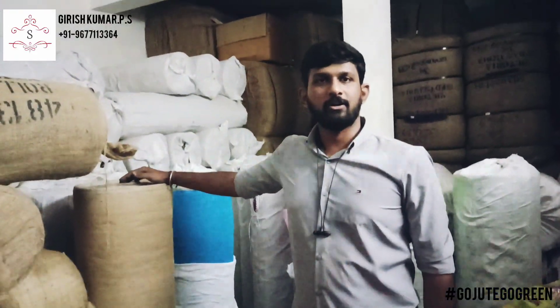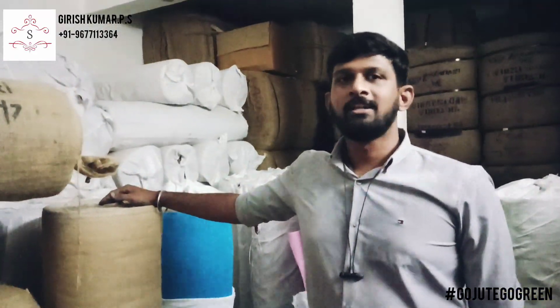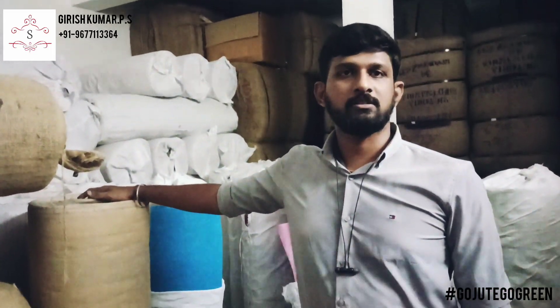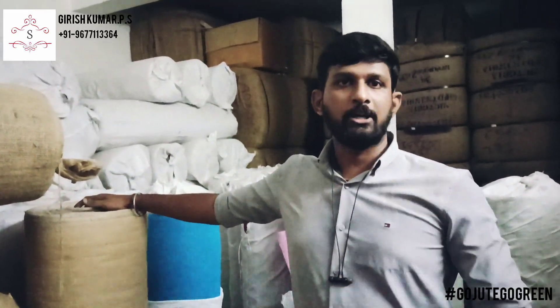Hi sir, this is Girish here from SSS Student Prizes. Already in the video, I have to thank Gunalan sir for this opportunity for sharing our video in his page.